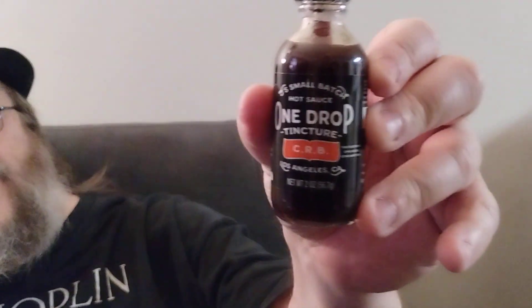Okay, so this is the Jay's Small Batch Hot Sauce One Drop Tincture. Alright, let me shake this up. I'm excited — nervous but excited.